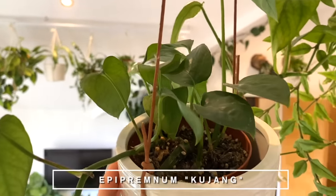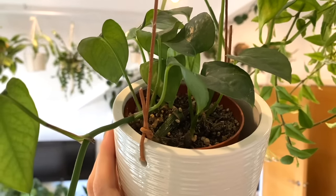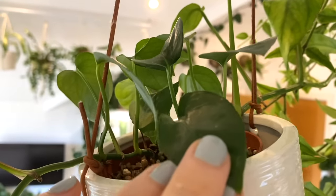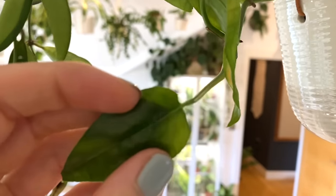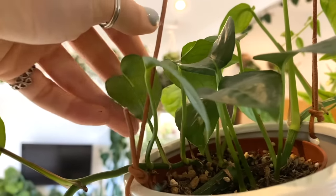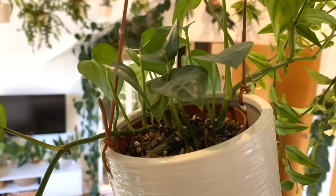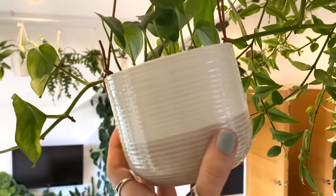This next one might just look like a strange little Pothos, but it's actually an Epipremnum Kujang. I'd never even heard of this plant before — my friend Emma was getting rid of some cuttings and asked if I wanted some, and I said yes since I don't have a Kujang in my collection. It's doing okay, it's growing, but not doing anything major for me at the moment. I know when the Kujang matures, it looks absolutely incredible and its leaves all split. I'm hoping this one might do that at some point — maybe it needs to be on a moss pole to do that.